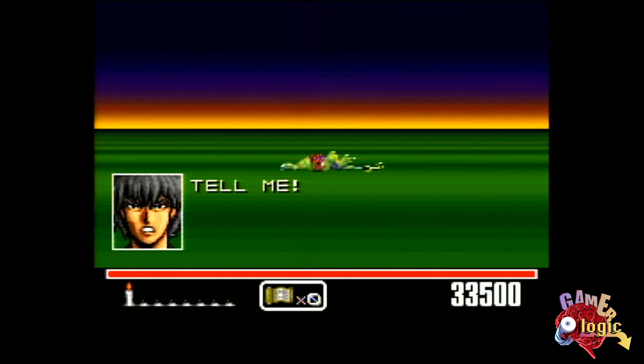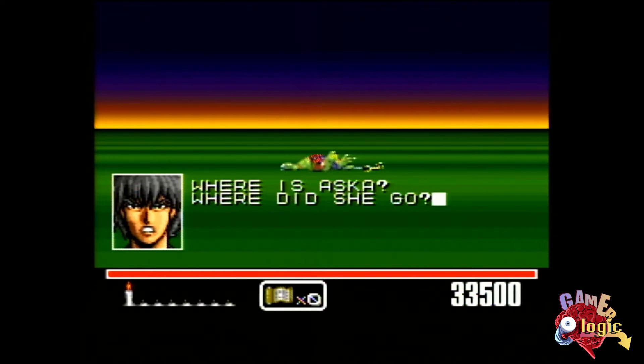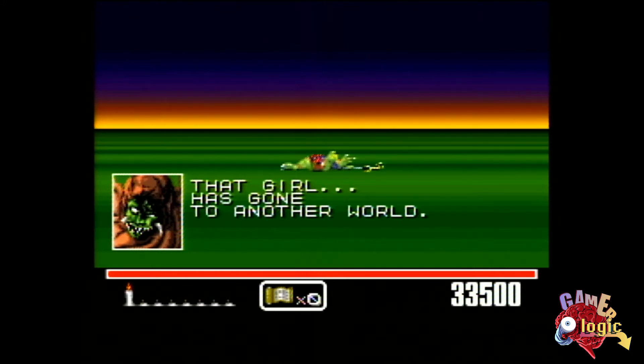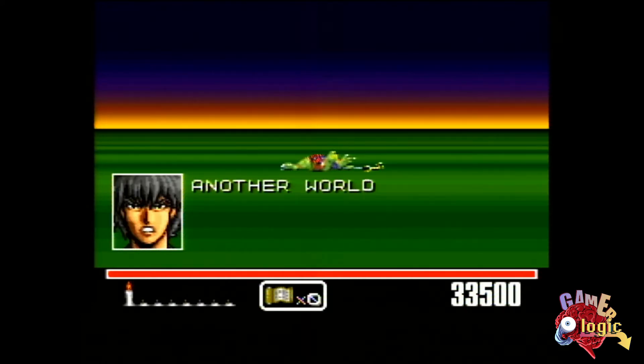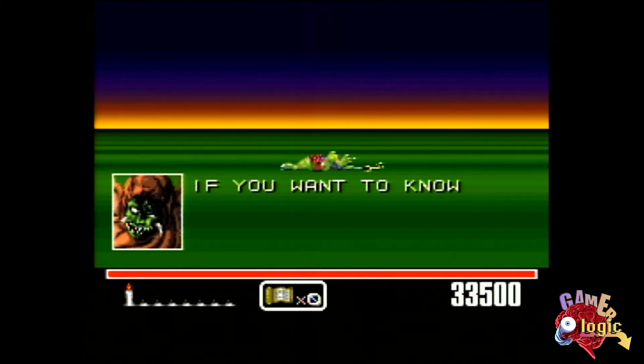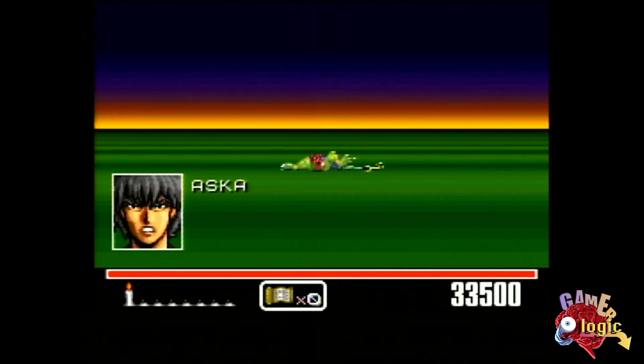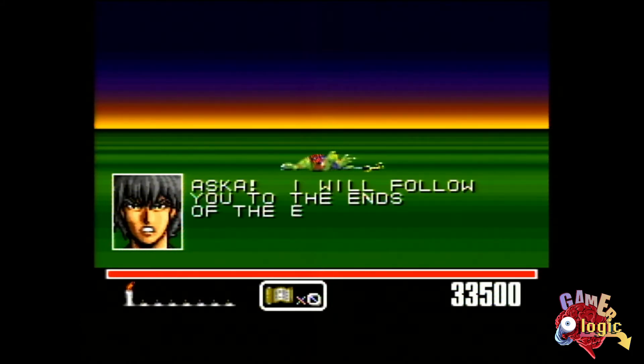If you were to play this game, my recommendation would be to play it on the original hardware. The Retron 5 just wasn't cutting it for mouse controls — it was fine for the regular control pad, but if you want the true mouse experience, you're going to have to get a Super Nintendo, the cartridge, and the actual SNES mouse. On Super Nintendo emulators, you can use a normal mouse for emulation, and I'm sure that would be pretty smooth if you wanted to give that a try.